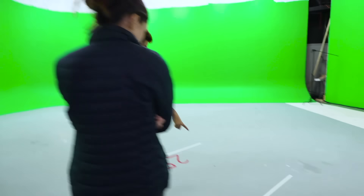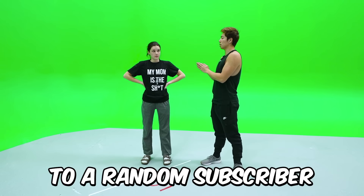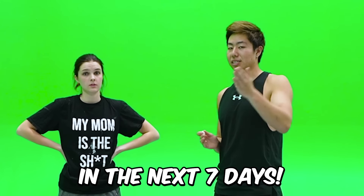Kenzie, come with me. This line's five grand. This line's four grand. Whatever money you win right now is going to go to a random subscriber or someone that subscribes in the next seven days.